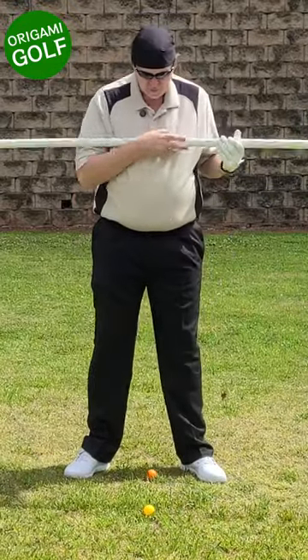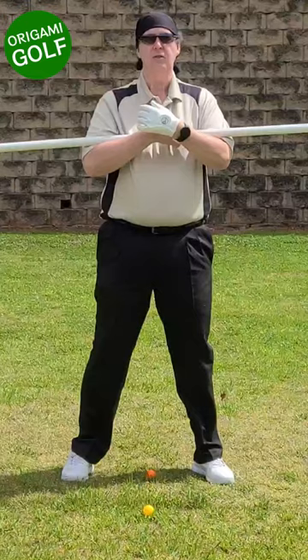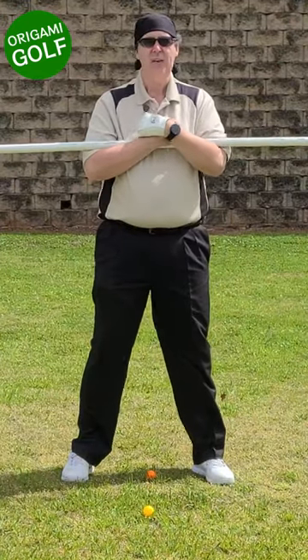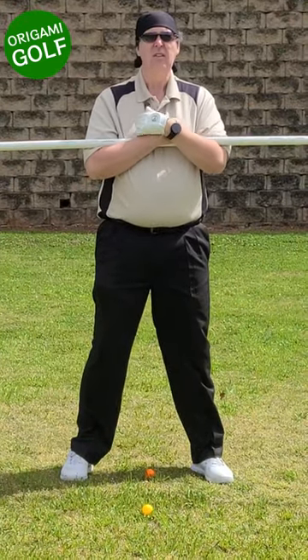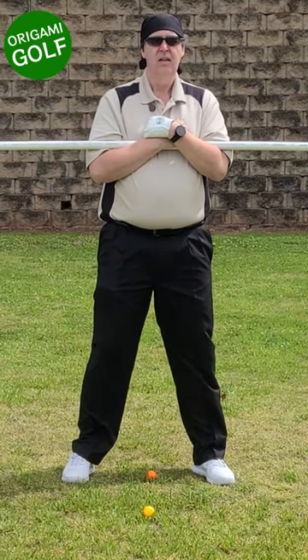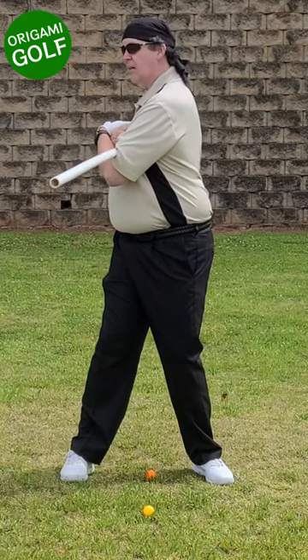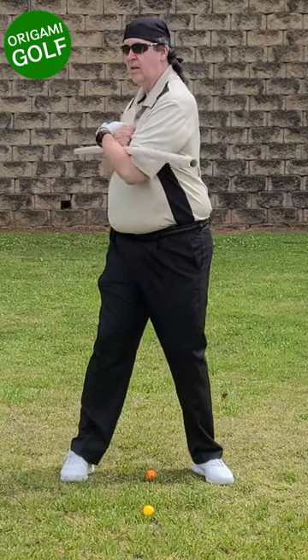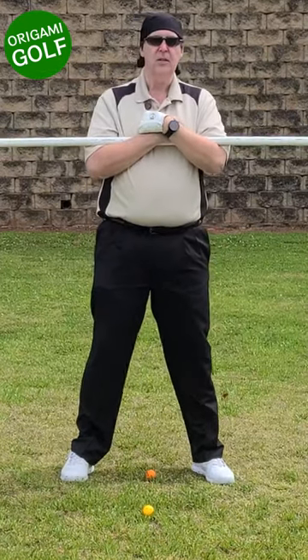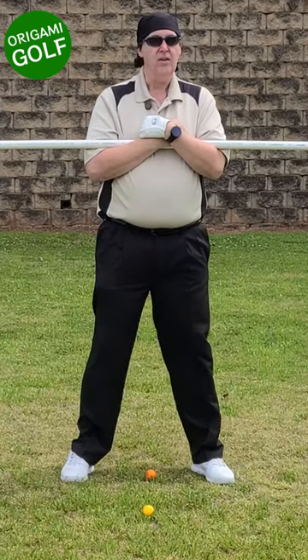Take just a standard PVC pipe, take your golf stance straight up, and keep your feet flat on the ground. Put this pipe across your chest and hold it tight. Rotate backwards, look back, and then look forward. The purpose of this drill is to learn how to rotate your shoulders without using your legs.